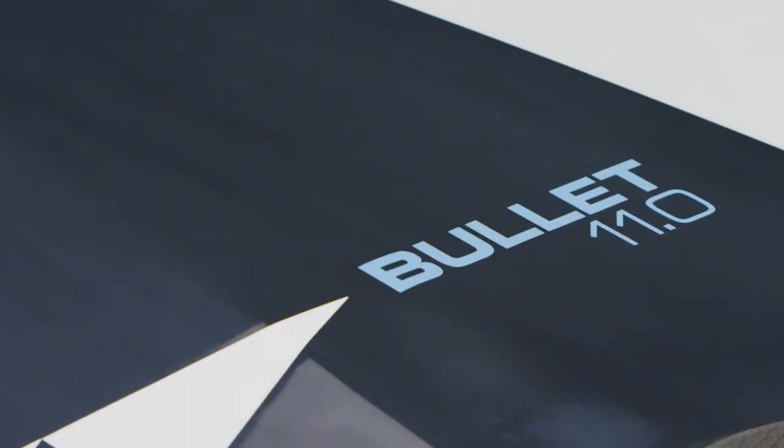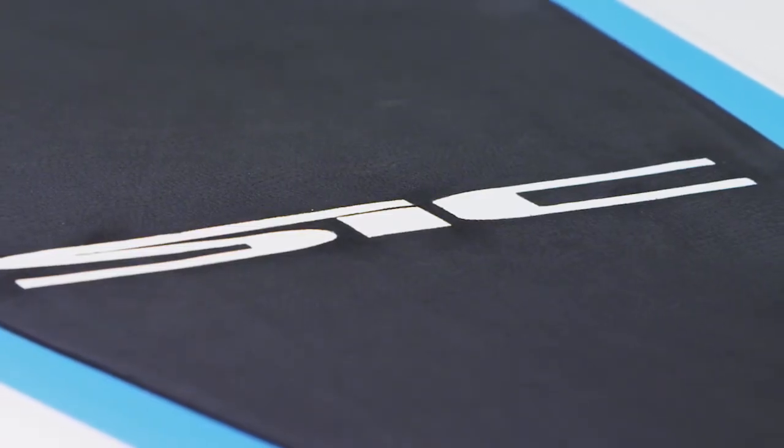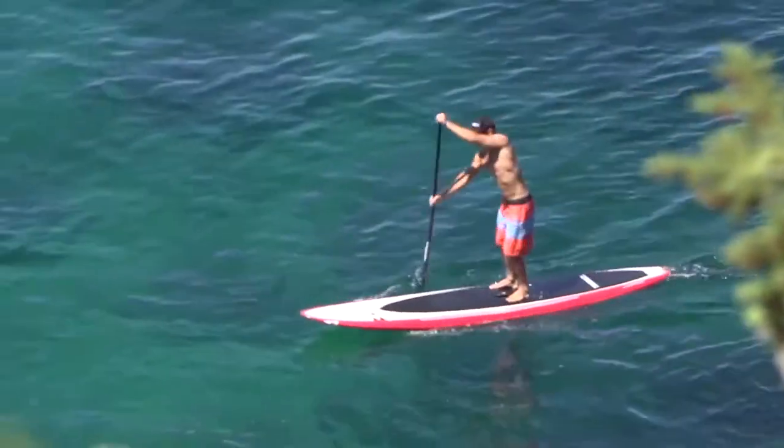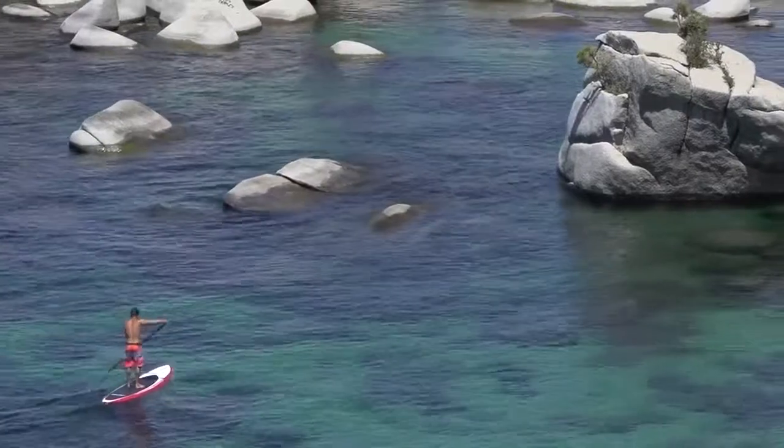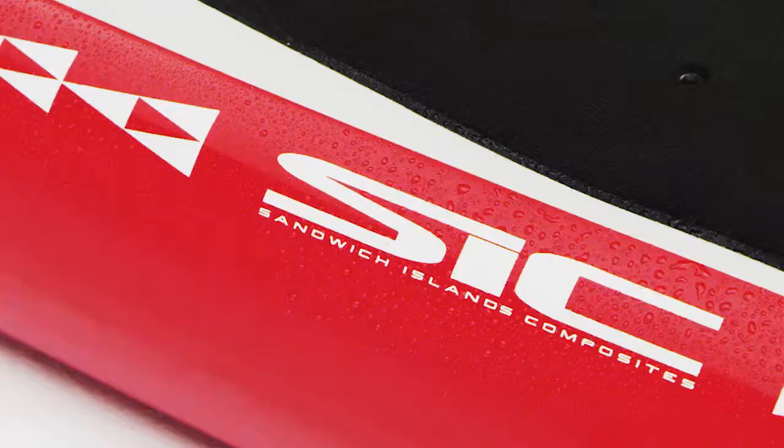These are really fun, versatile boards. If you have one board to choose, you can surf with it, do downwind paddling, fitness early morning in the harbor on flat water. When I made this board, I really wanted to deviate from your typical big longboard shape.